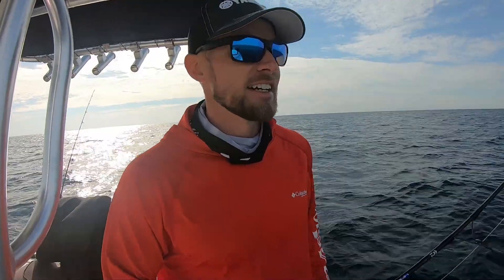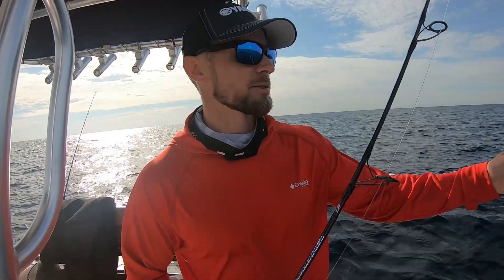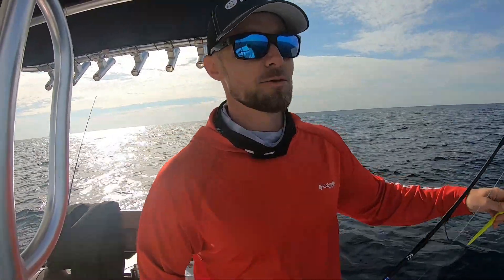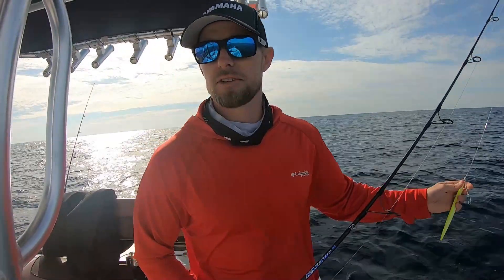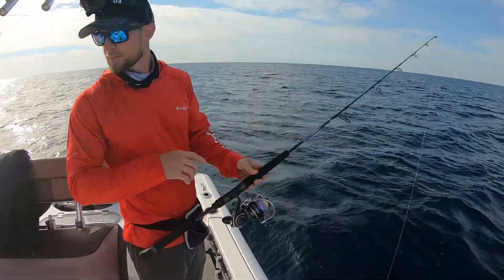I caught a bunch of amberjacks in my last video on the vertical jig, so I want to do some different things today. I've got someone coming in on my spot right now — get out of here! That's the worst when you pull up on a spot and someone comes up right behind you. Anyway, caught a bunch of amberjacks last time, so maybe throw some topwater and some plastics today. It's relatively calm, it's supposed to flatten out even more throughout the day, that wind's gonna die down. Let's get that jig down and see what's lurking down there.